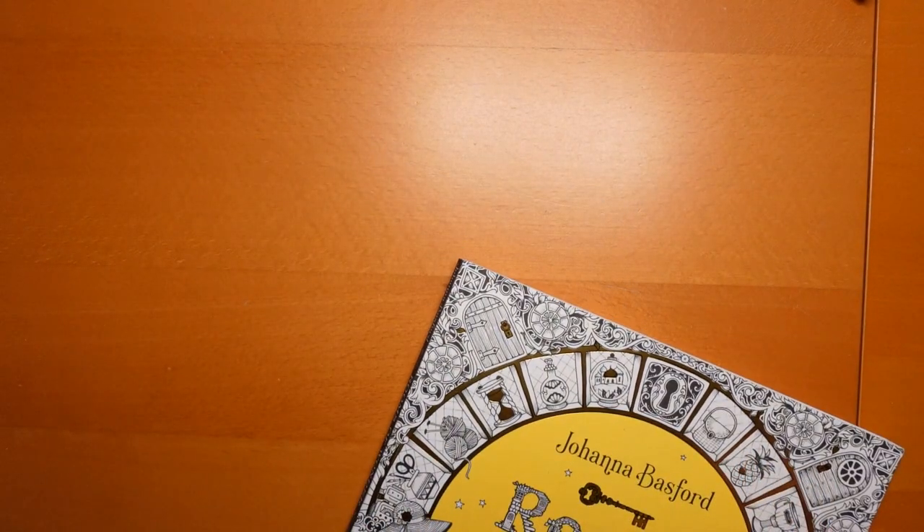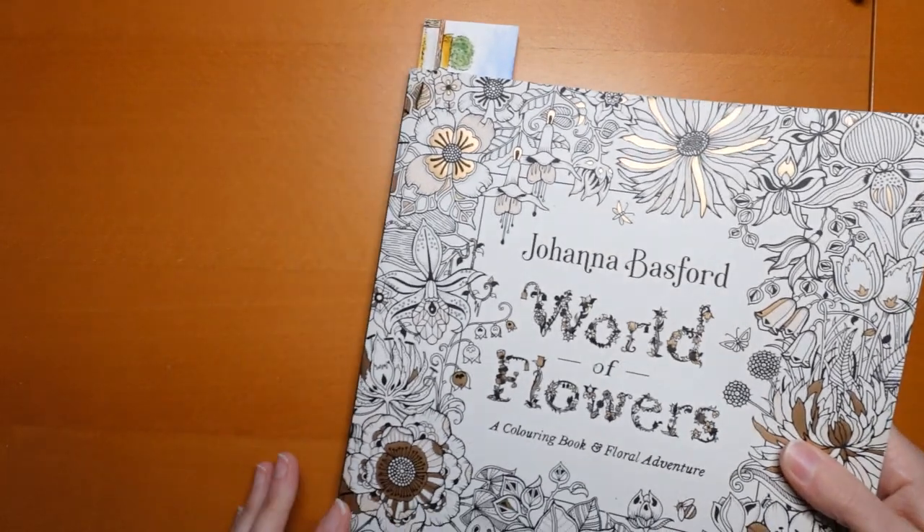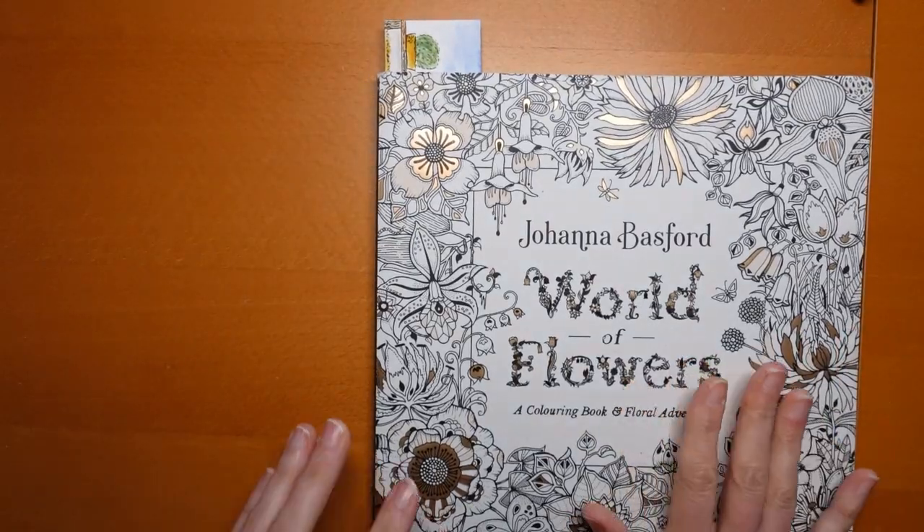I also did this little page — it's a little bit of a cheat to say it was a completed page, but I did the hat and the book, which was good fun. I used Polychromos again. So a lot of Polychromos in this book. But that is everything I did in that one. And now we have our last Johanna Basford book I did this month, which was World of Flowers.